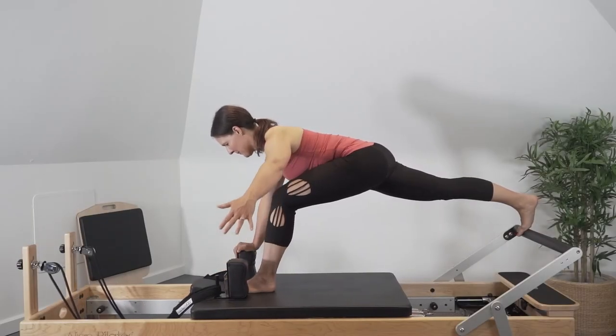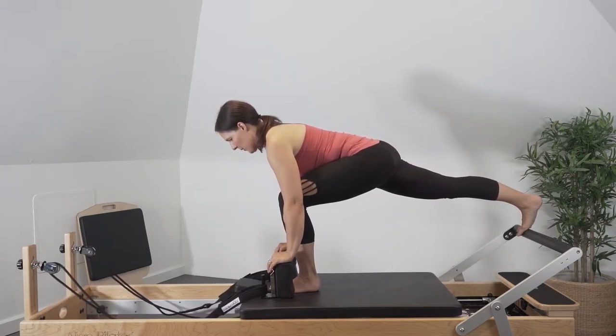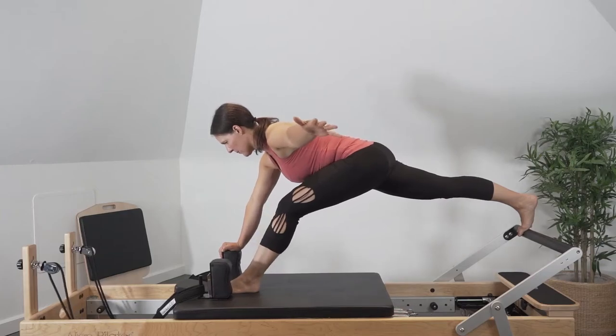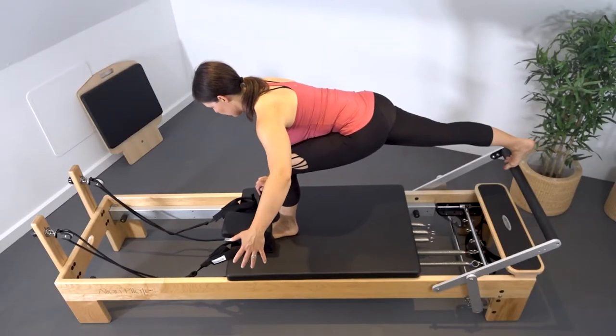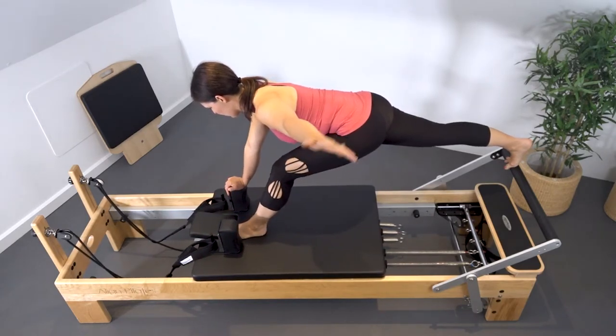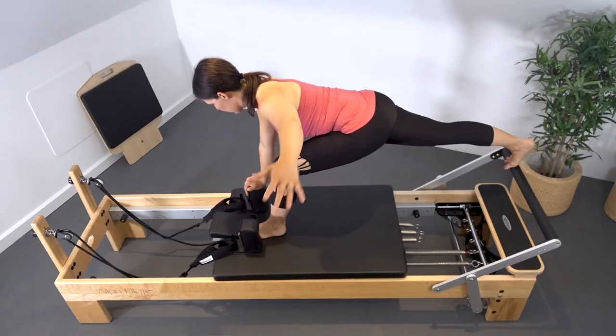Starting with your hands on the shoulder rest, start to push the carriage forward extending through the knee. Return the carriage back flexing the knee, and as you push the carriage forward, reach one arm out to the side to challenge stability. Return the arm back to the shoulder rest as the carriage returns.